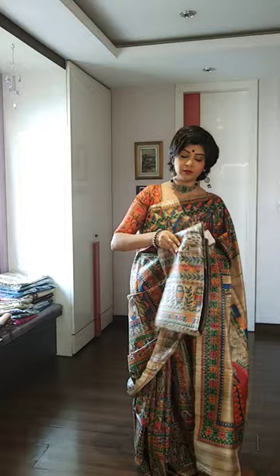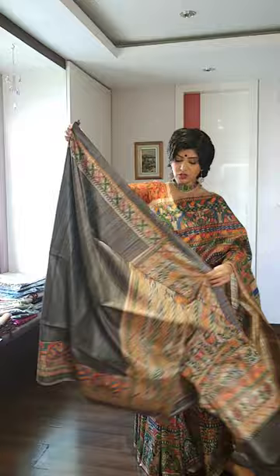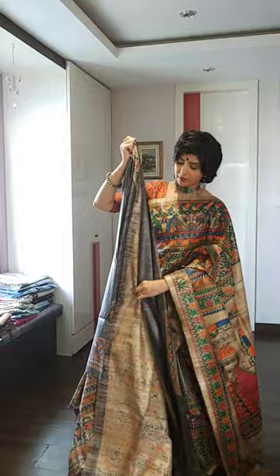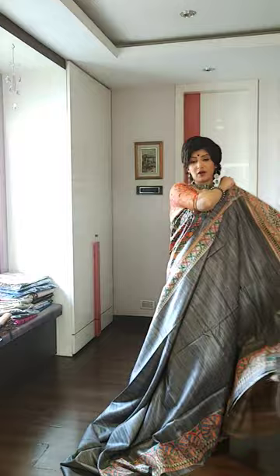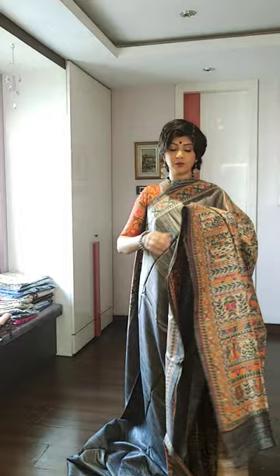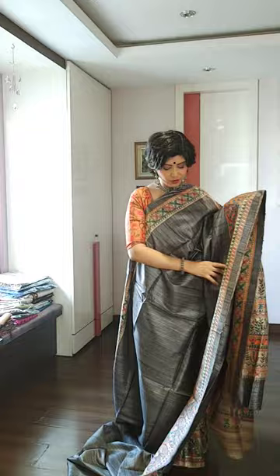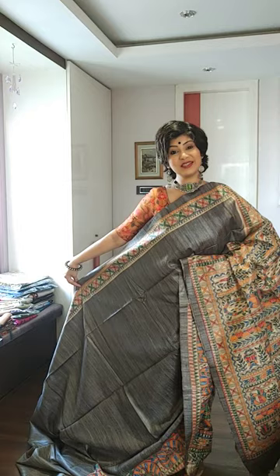Moving to the next saree, which is again a border and pallu Madhubani saree, grey in colour. All the colours are crafted with vegetable dye, as it is very difficult to get these colours on tasar normally. Many people ask me whether this is printed Madhubani — it is not printed, my friends. These are all hand crafted, hand painted pieces. Of course you can get printed Madhubani too, but there is a difference in price and material. This is the palla portion showing Madhubani motifs, with a beautiful texture and colour.